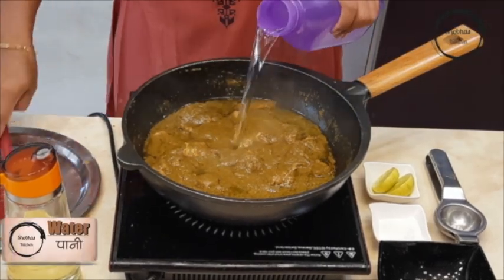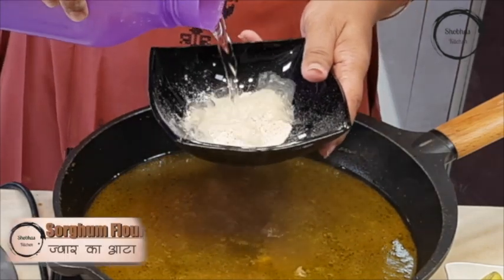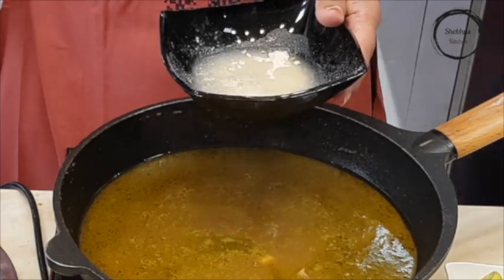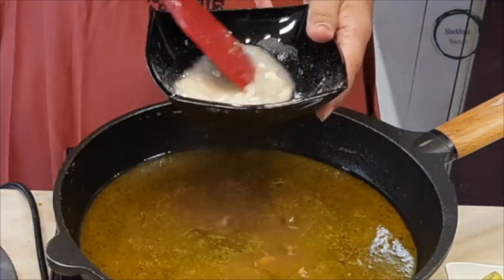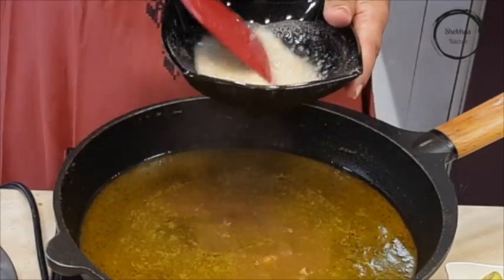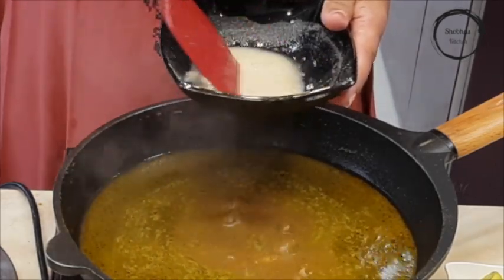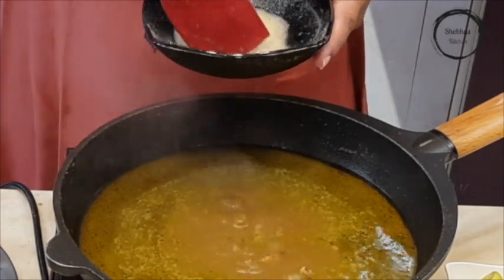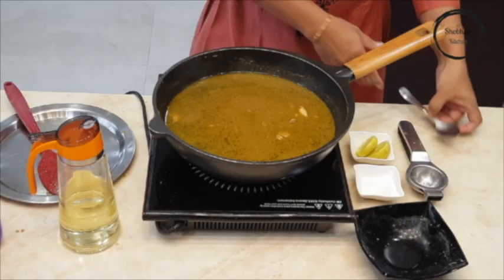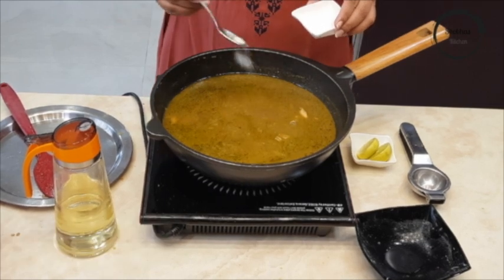Add 2-3 cups of water. Take 1 and a half spoons of sorghum flour, add water and make it into a lump-free paste. This will give your curry a nice consistency. Add salt to taste, mix it well, cover the lid and cook until the chicken is done.